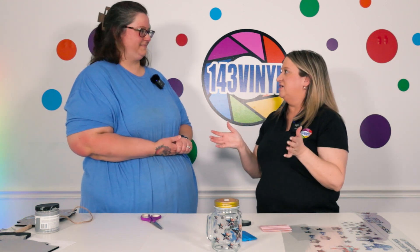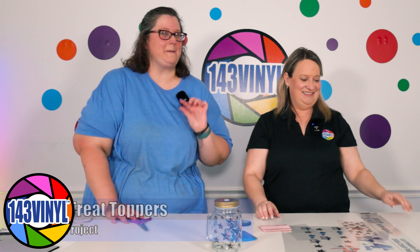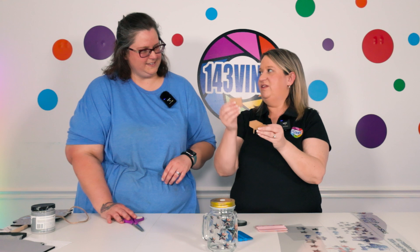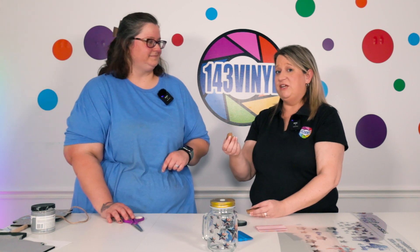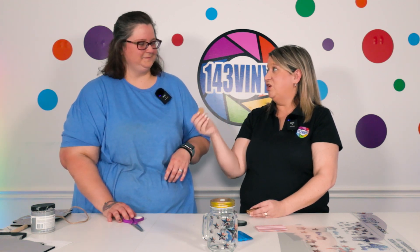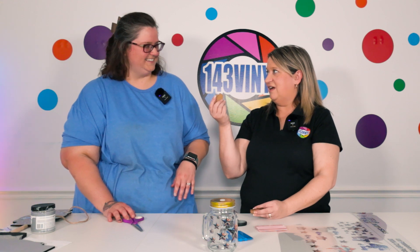We have one more UV DTF project for this pack: little mini treat toppers. They're made out of acrylic and they're so adorable. You're going to get two of each of the shapes — a half circle, a marquee shape, a little sign shape, and another. These can go in your cupcakes, on a sheet cake, in little planters to label stuff, or in a candy bar to label little dishes. Lots of uses for these guys!